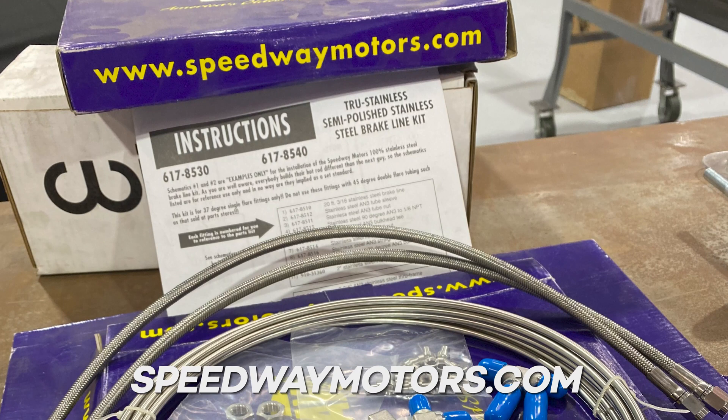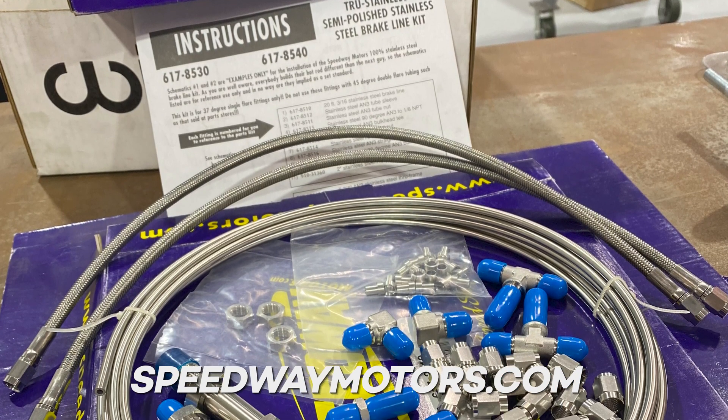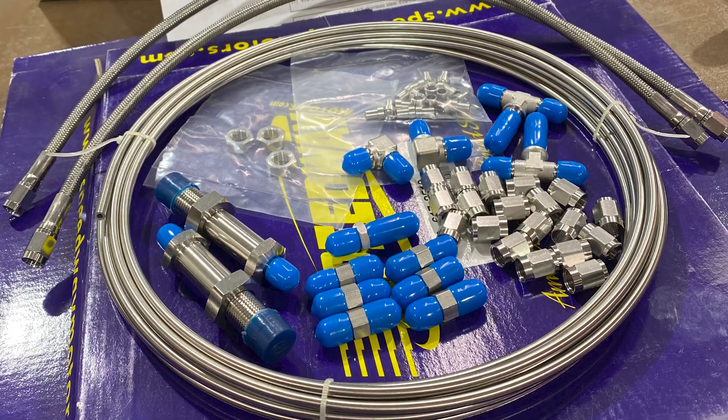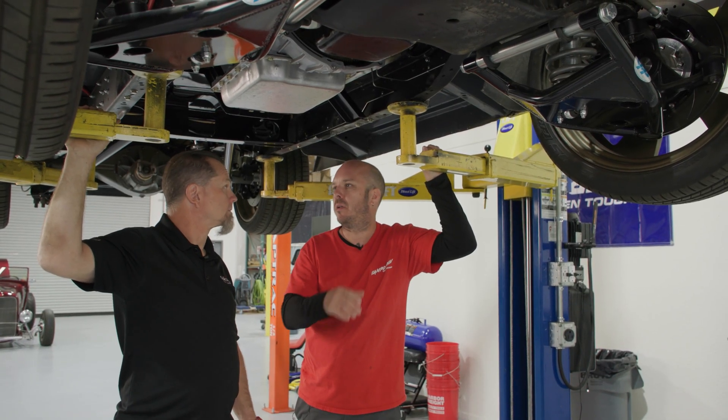For our system we went with a Speedway Motors kit, which is stainless steel. It's AN-3 lines. It comes with about 20 feet of line, a bunch of hardware, a bunch of different fittings, hoses — really everything you need, save for a couple fittings depending on how you want to plumb it.